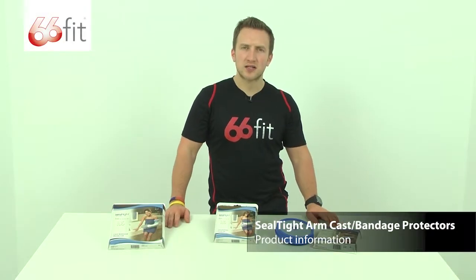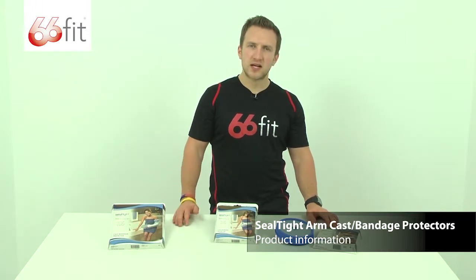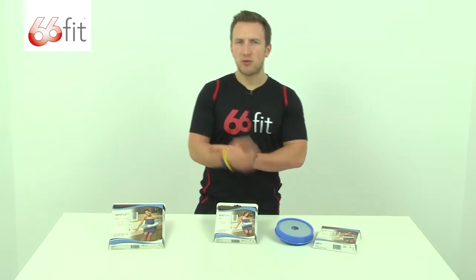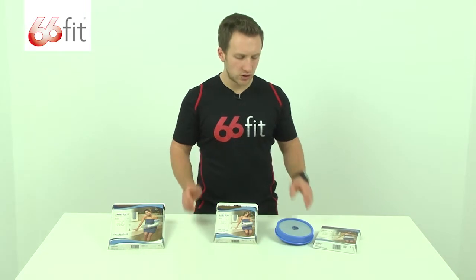This is the range of Seal Tight cast and bandage protectors provided by physiosupplies.com. These are designed to provide protection whilst bathing or showering to a cast or a bandage, but not whilst swimming. They are not designed to be used in a swimming pool, only whilst showering and bathing.